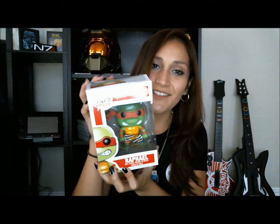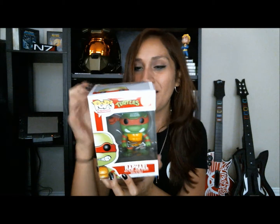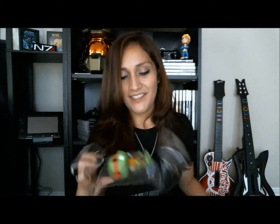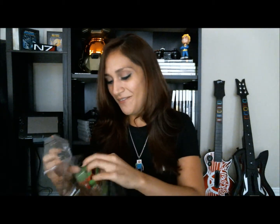We also have — oh my god — I got a Raphael! It's from the Pop Television line. This is awesome. It's a little glary, but this is amazing. Pop Television has these little miniatures of like everything you can think of, and they're amazing. I have to take it out right now. This is so cool. Look — that's so awesome. I love this.